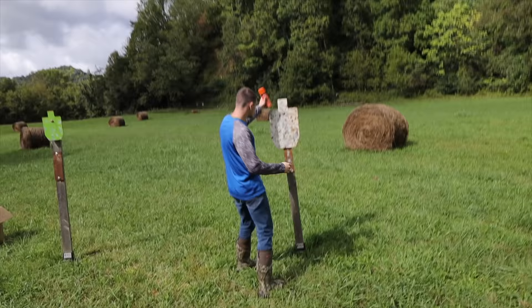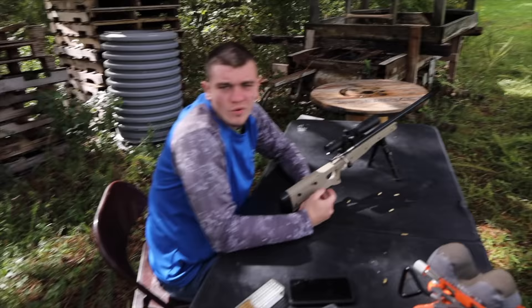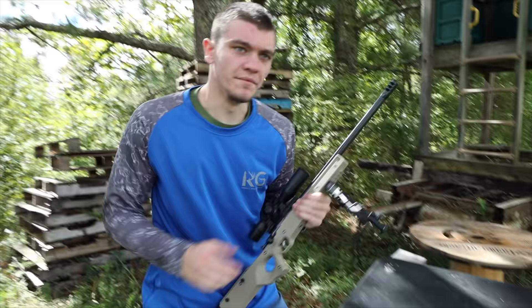I'm going to set this bad boy right here and hopefully it'll paint the target for me. Three, two, one. Well, that was pretty anticlimactic. I told you guys you were going to see an explosion, so here's one anyways. Let's go squirrel hunting.